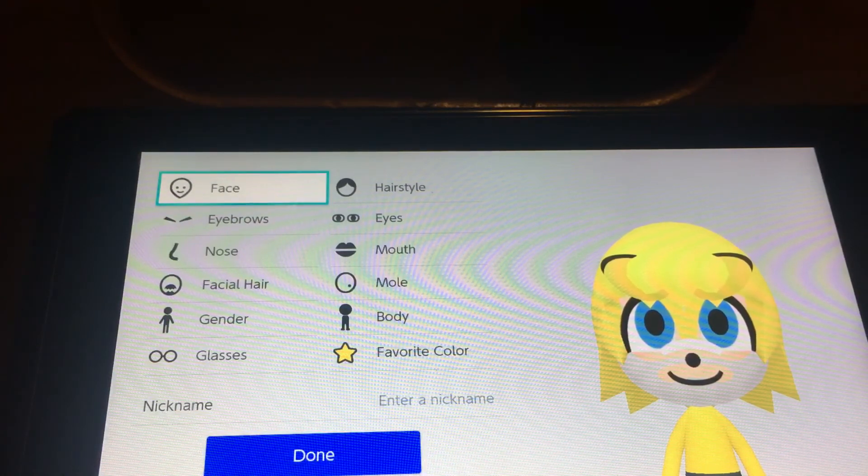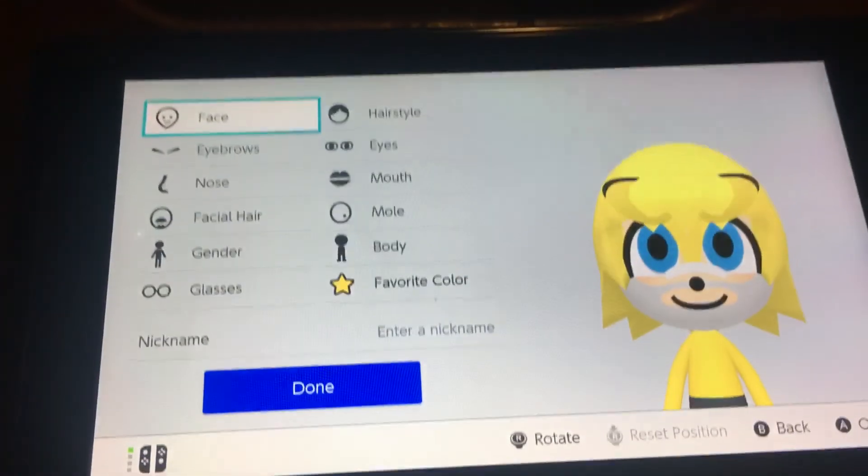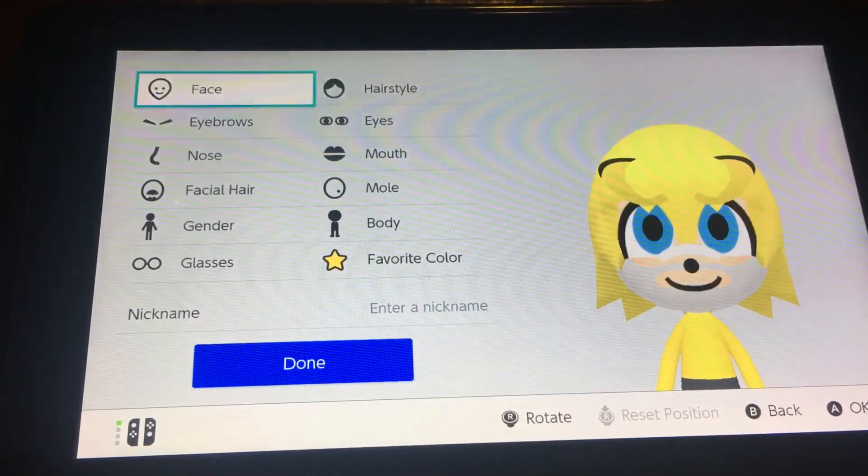That's how you make Tails from Sonic the Hedgehog. Hope you enjoy the 80 subscribers special. Make sure you give a thumbs up and hit the subscribe button, and turn on the notification bell so you will never miss a video. Peace out, I'll see you guys in the next video.